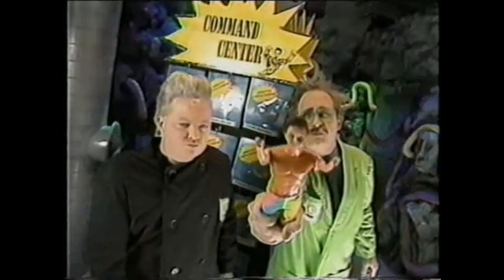Introducing Johnny Long Torso, the doll who is himself sold separately. Johnny Long Torso, Johnny Long Torso, the man who comes in pieces.